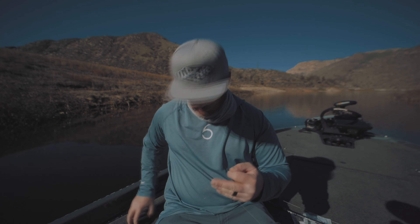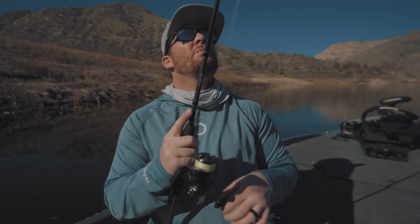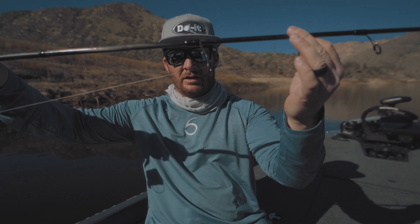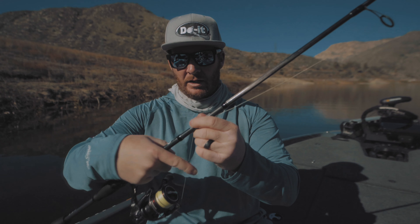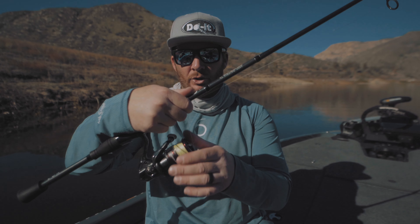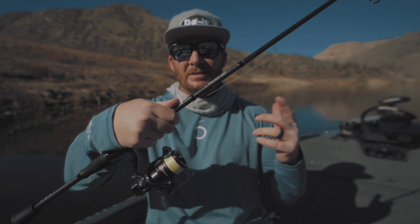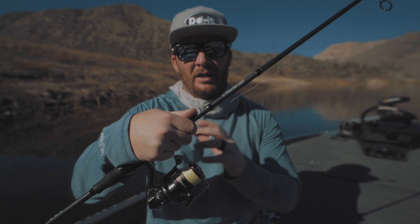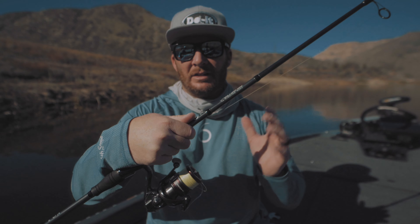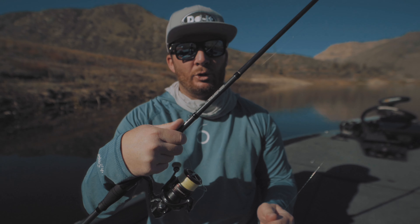Now we just need enough leader line to fish this effectively. I reel up the fluorocarbon until it gets past the first guide on the spinning reel — when I go to cast, that knot is right about where my finger releases the bail. That gives me a good seven to ten feet of line out into the water, separating the hook from the knot and the braid, and giving you good invisibility with the fluorocarbon.